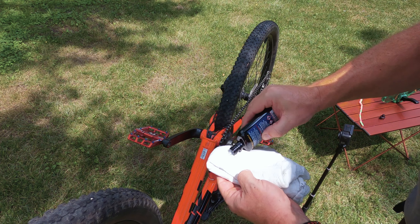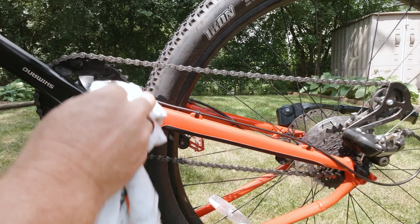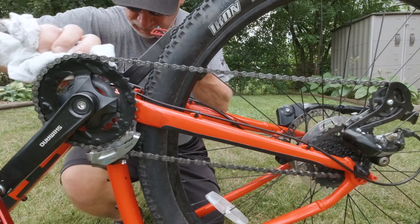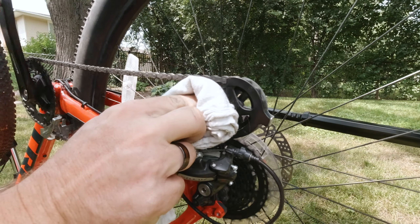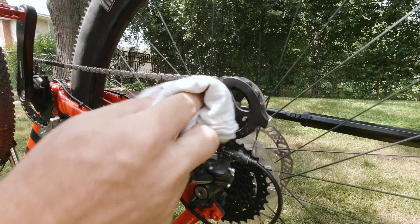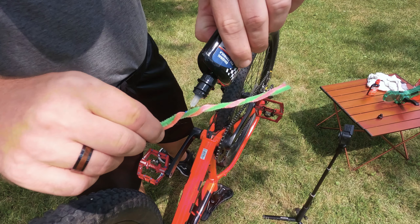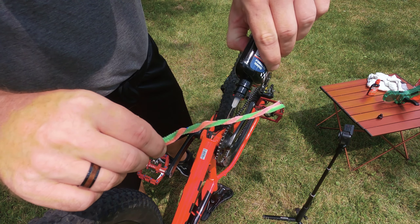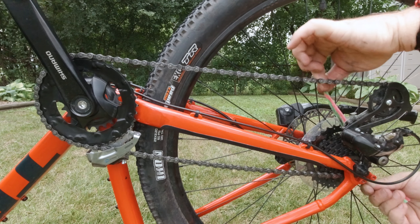Next we're going to get to any cogs we can reach with our rag. We'll put a little degreaser on the rag and clean off our sprockets. And let's not forget the derailleur. Now for the back sprockets, to get in between them, we're going to put a little degreaser on a pipe cleaner.